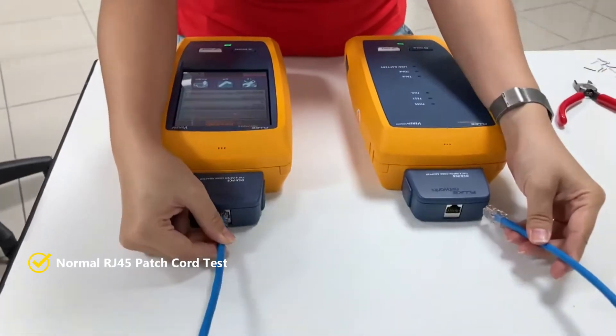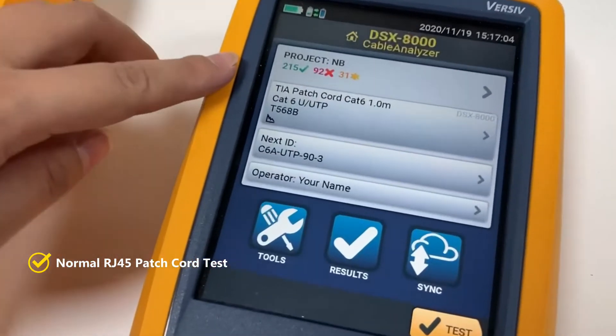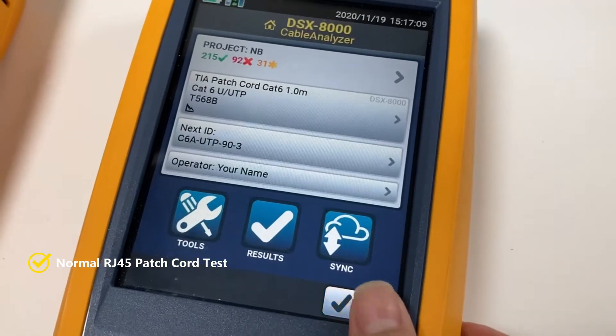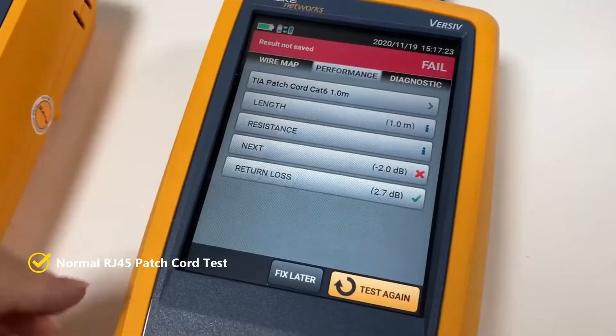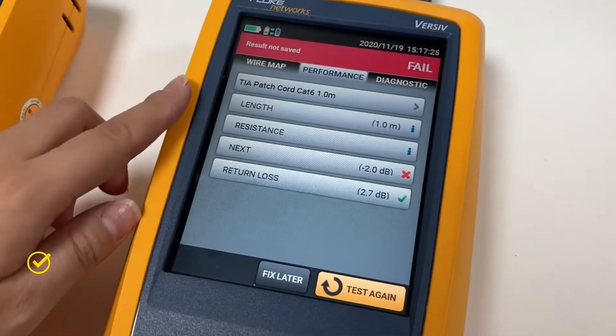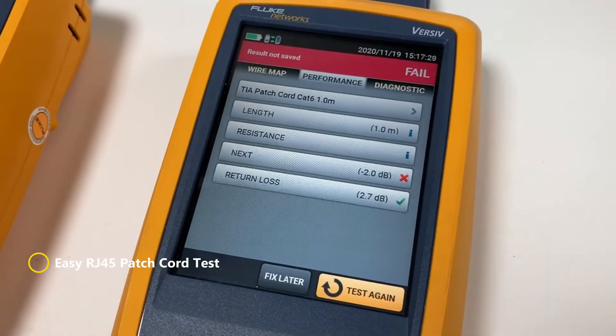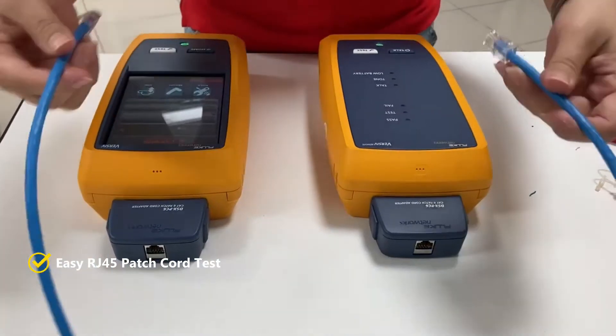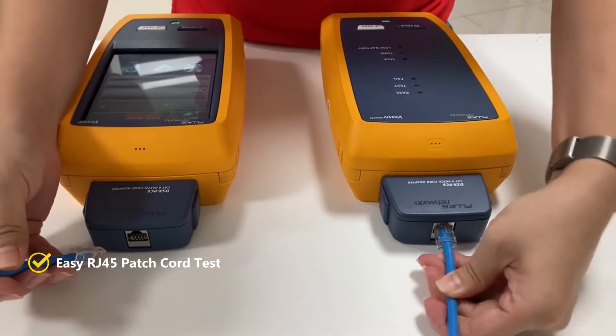Here I am going to test the patch cord with the normal RJ45 connector. After you select the limit and cable type, you press the button to test the performance. The performance is not good, so I am going to test another patch cord with the Easy RJ45 connector.